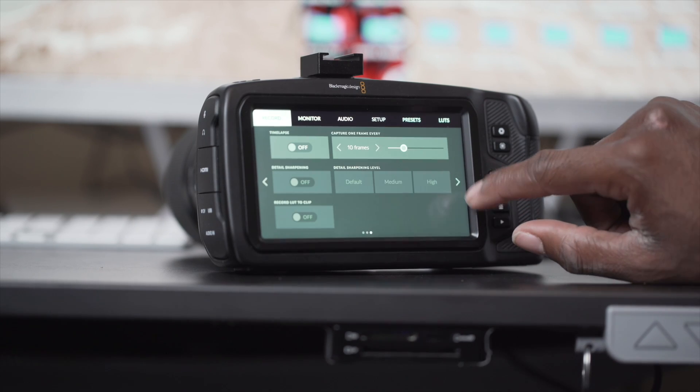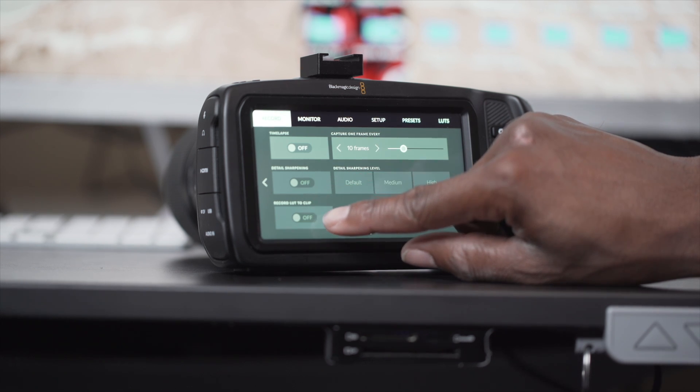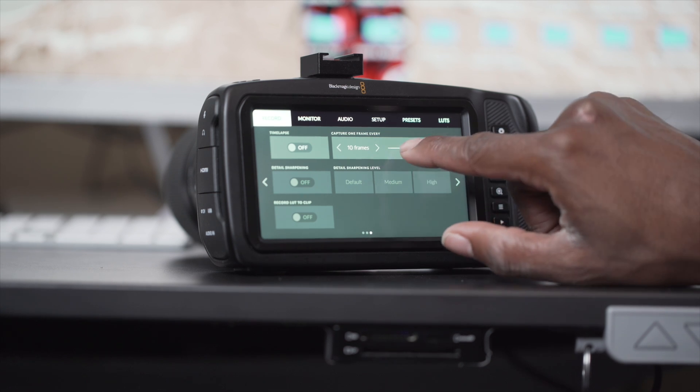Using this camera is very simple. It has this massive touchscreen on the back and really everything is touchable — whether you are tapping for focus if you have a lens that supports that, or navigating through the menus. No matter what you're really trying to do with this camera, you can do almost everything through the touchscreen itself. The menus on this thing are very basic and simple. Whether you are a seasoned professional or an amateur, you can pick up this camera and be able to get shooting with it fairly quickly.